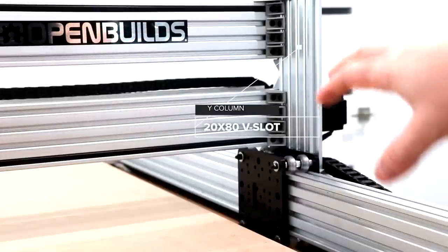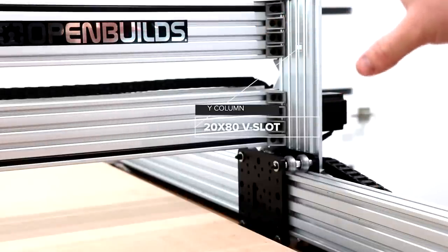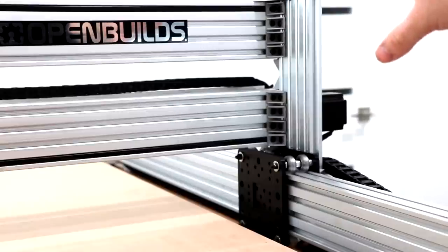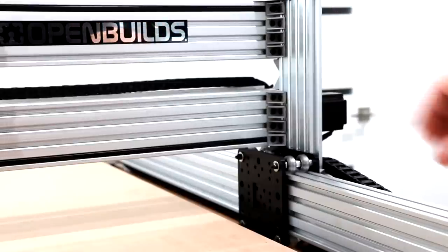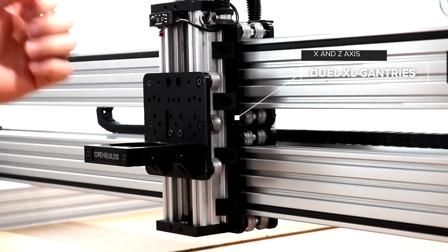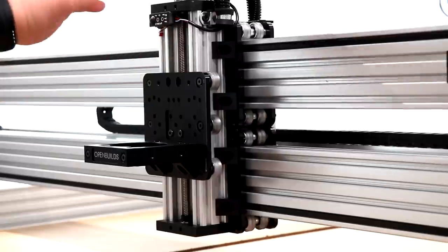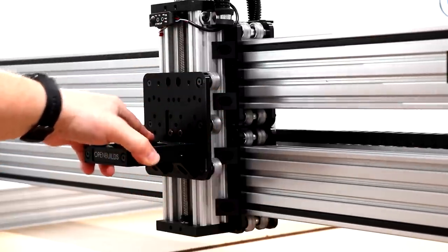Over here on the right side of the machine you'll see that our Y columns are supported by two C beams for an extra rigid configuration. We also have joining components like our cast corner connectors that run in unison with the Y columns to give you extra strength and a really stable platform. Towards the center of the machine we have two X carriage assemblies holding this system into place, all mated together through black angle corner connectors that run across each side of the gantry. We've also added wheels for additional strength to support this whole gantry system.